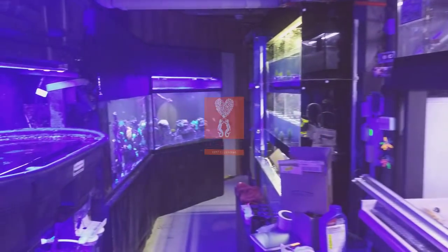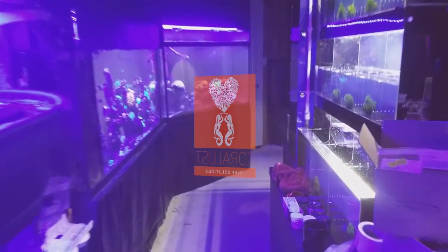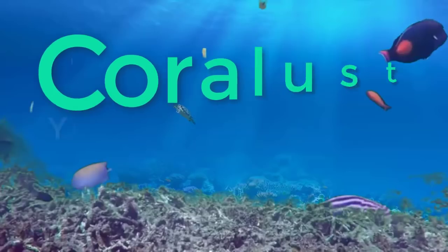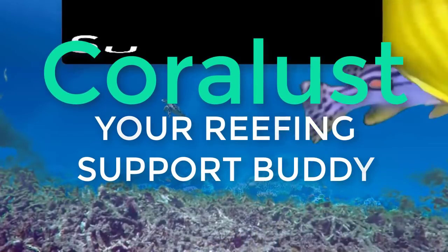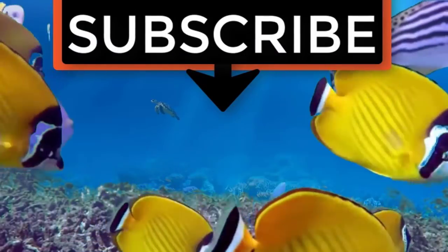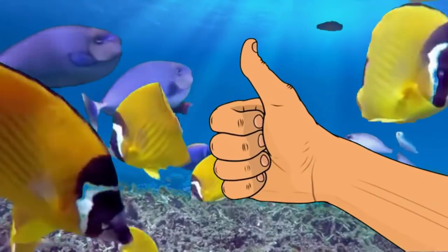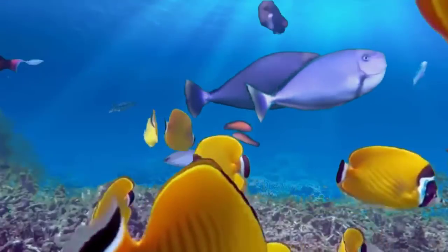Thank you to those of you for sticking with us. And as always, thanks for watching, and happy reeving. Until next time. If you liked the video, give it a thumbs up and share with a friend, and thank you for being part of the Coralus community.